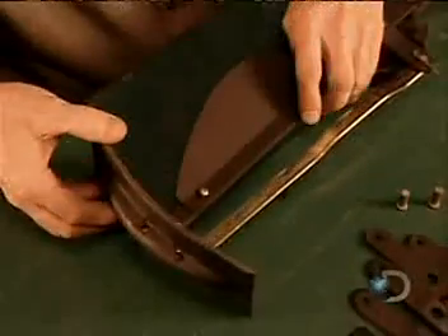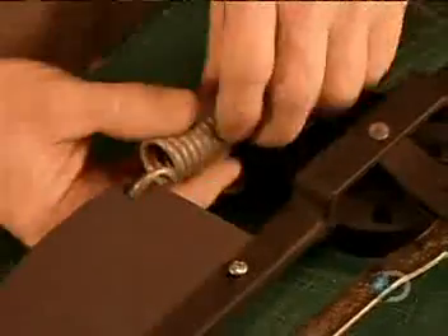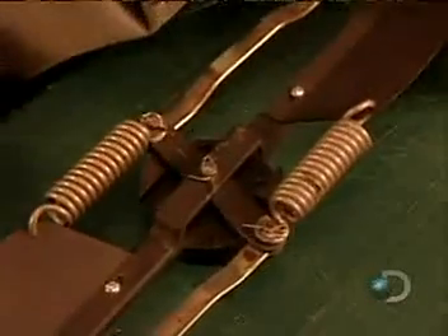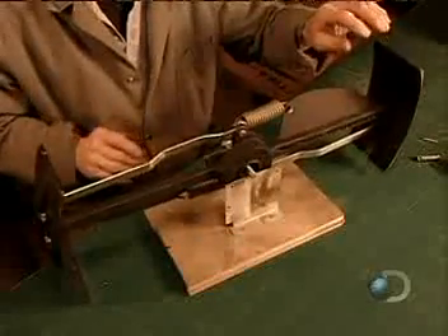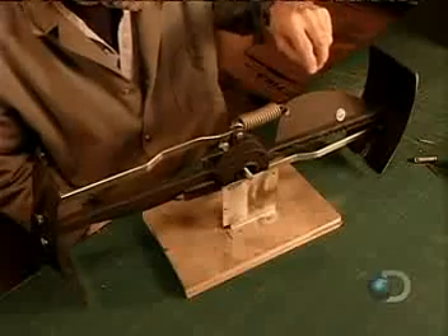Now they assemble what's called the propeller governor, a key component that prevents the propeller from overspinning and breaking down in high winds. When the propeller spins too fast, the centrifugal force pulls on these springs. This activates the braking flaps, generating drag to slow the propeller down. Again, precision balancing is critical, otherwise you'll have a damaging vibration.